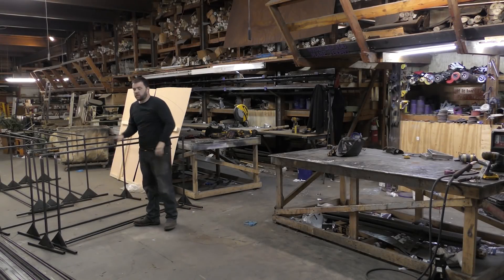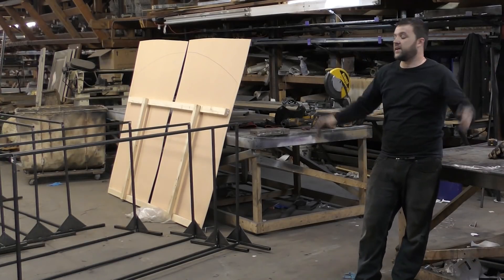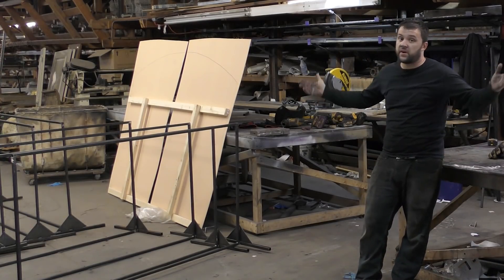All right guys, today we're going to be building all of these banner hangers. They're a little bit over 3 foot by 6. Tommy and I are going to do a one day build.